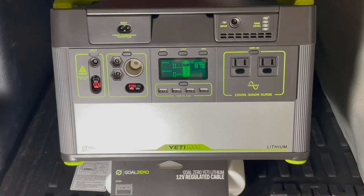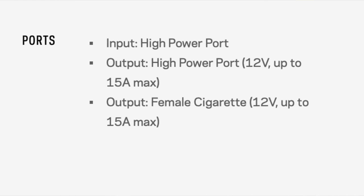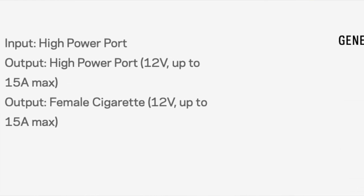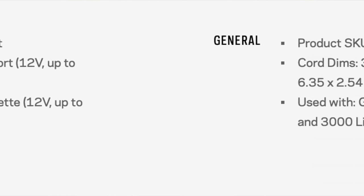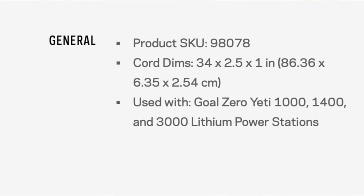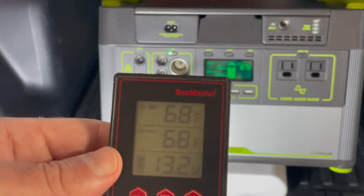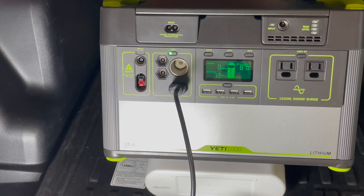The output of this cable is 12 volts and up to 15 amperage max, and that applies to both ports — whether using the high-power port or the female cigarette port, both are 12 volts and 15 amperage max. Hopefully this video was helpful. Thanks for watching — smash the like button and subscribe to the channel.